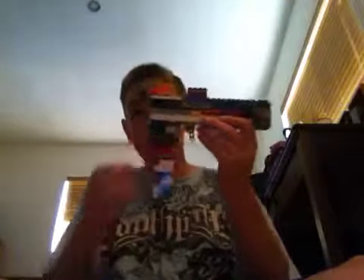Okay, so this is it without the magazine. This is it with the magazine. It looks pretty more real when you do that.